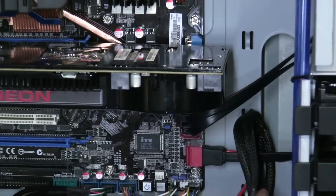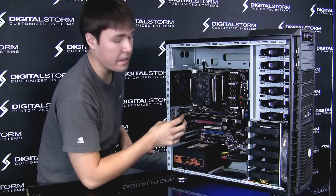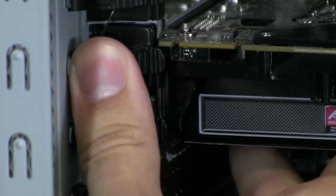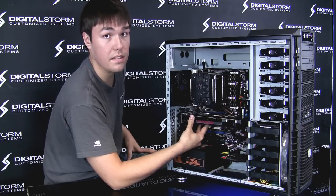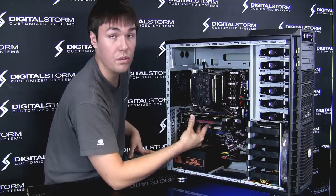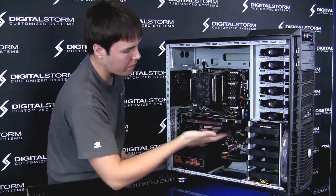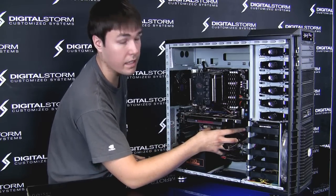After unplugging the power source, you remove the card release from the case. Every case is a little different — this particular one has quick release connectors that are very easy to disassemble. Certain cases will have screws. At this point you have the power off, the card is released, and there's no zip tie connecting it to the case.